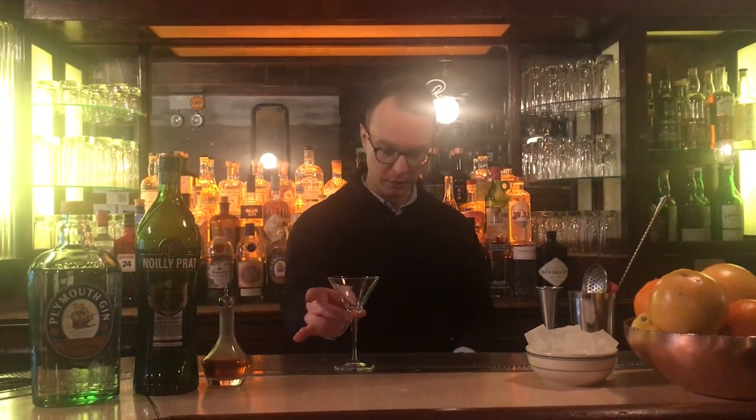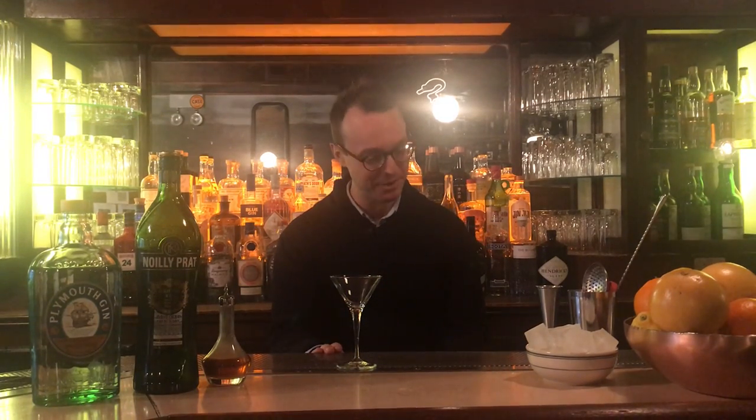Is it shaken or stirred? Gin or vodka? Is it dry or wet? Do you garnish it with an olive or a lemon twist? Is it classic or dirty? There was even a time in the 90s when practically any cocktail served in a glass with a stem like this was referred to as a martini — appletinis and chocolate martinis and espresso martinis and all the rest.